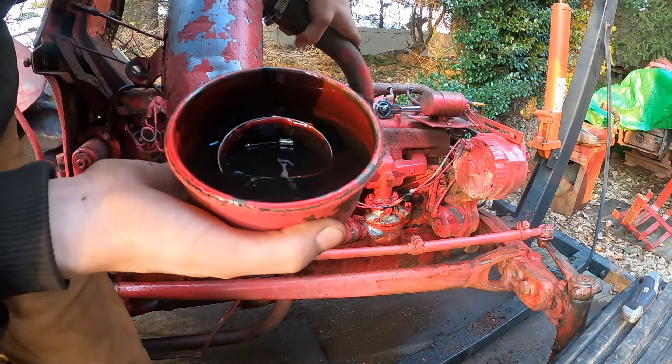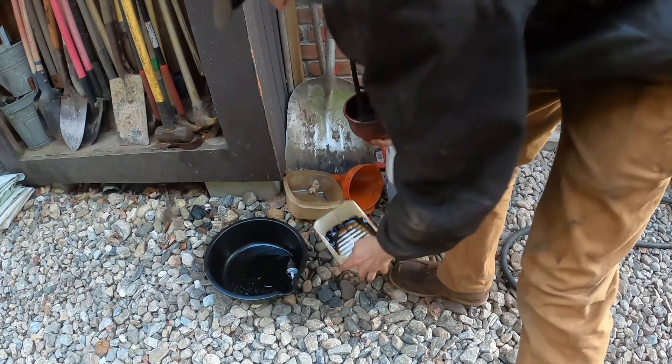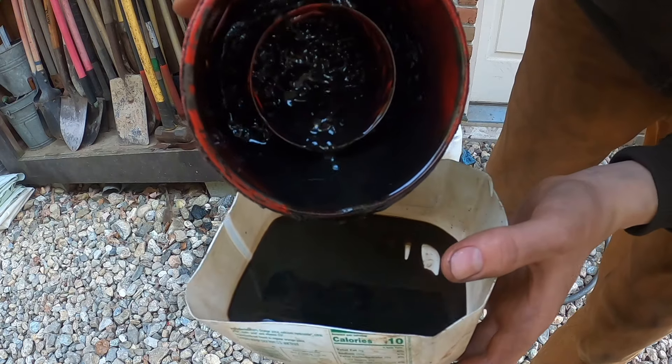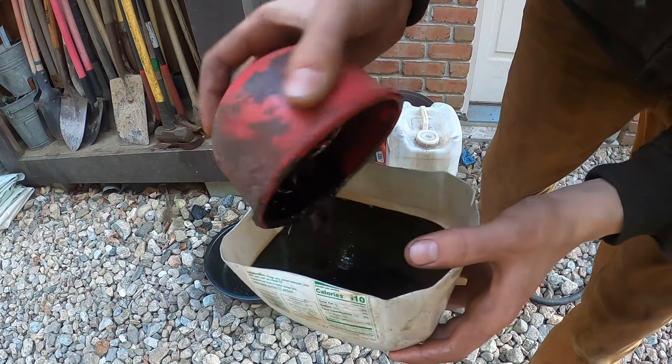It's like a 90% chance we're going to have to take the carburetor off, so let's get this air filter out of the way. This one actually looks pretty clean. Dump out this air filter — look at all that goop in there. Better in here than in the engine though.